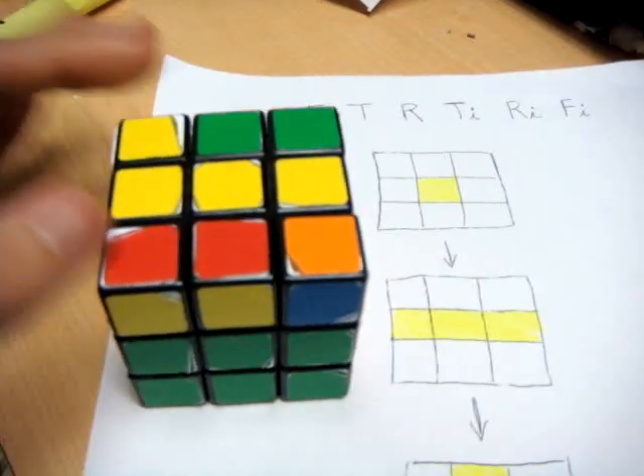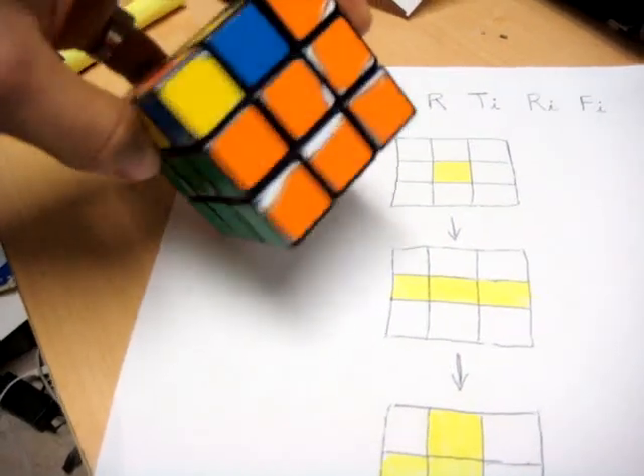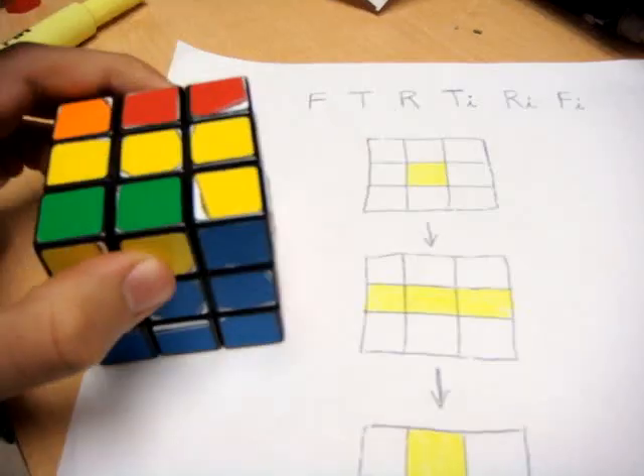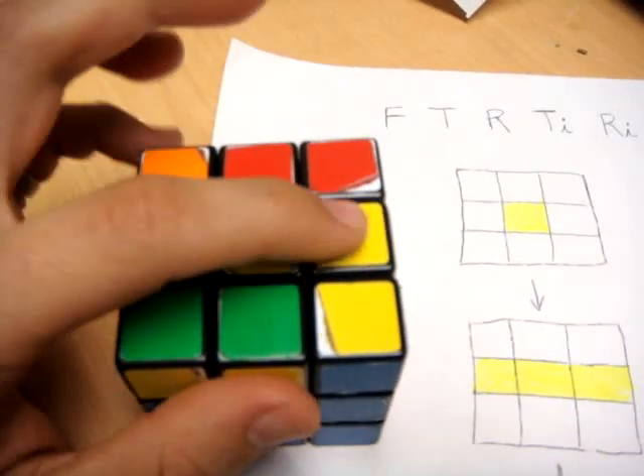This is step four of how to solve the Rubik's Cube. What you should have now is two completed bottom layers. For the next step, what we want to do is place a yellow cross in the top layer.